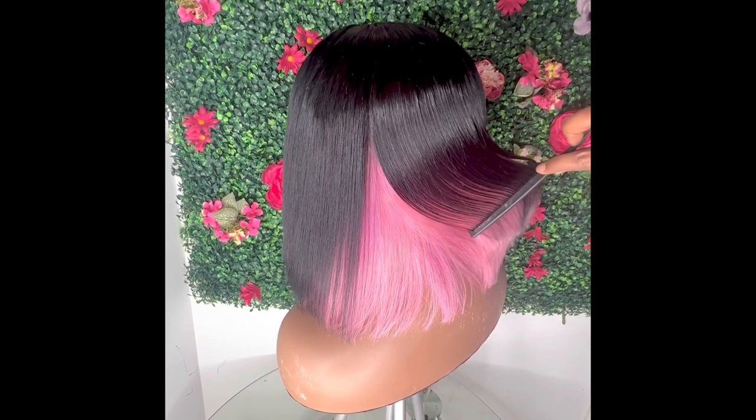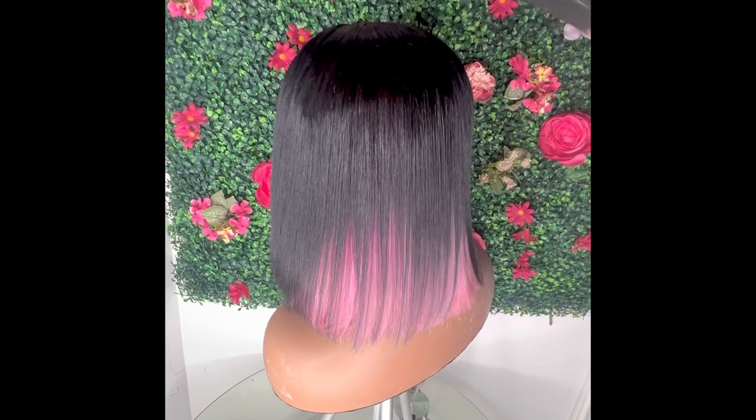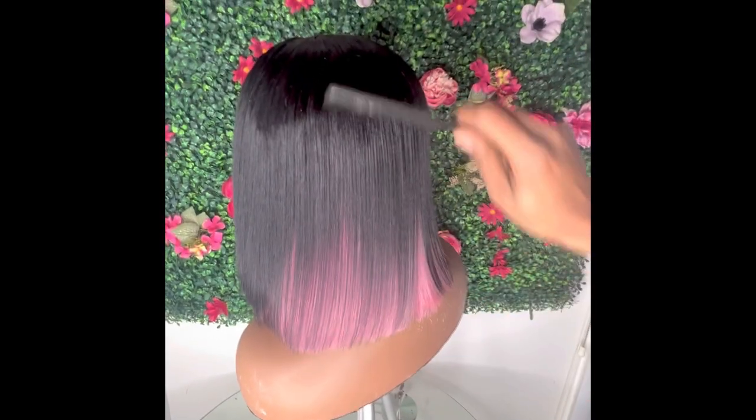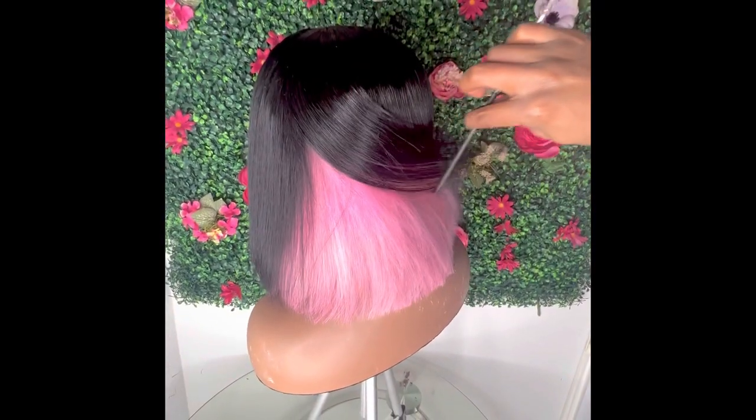Comment your thoughts below on what you think about this look. That's pretty much it, y'all — I wanted this tutorial to be short and sweet. Thanks for watching, definitely follow me on Instagram, and give this video a thumbs up too. Alright, bye!